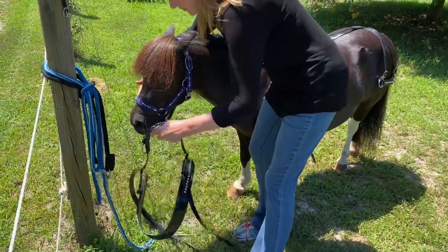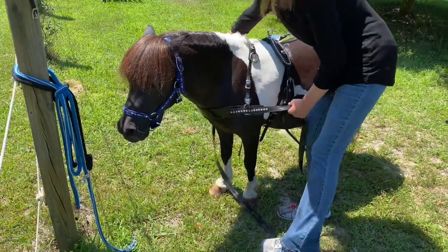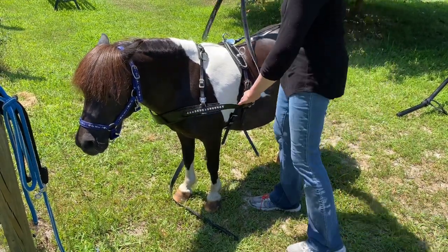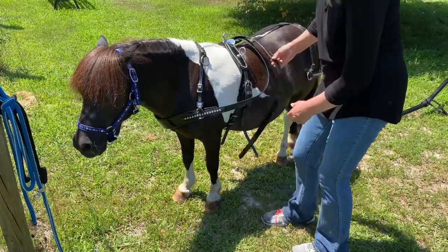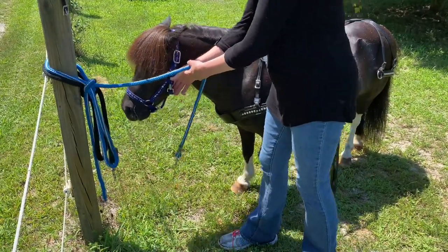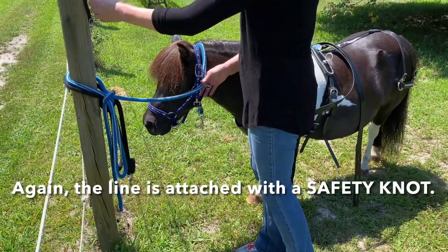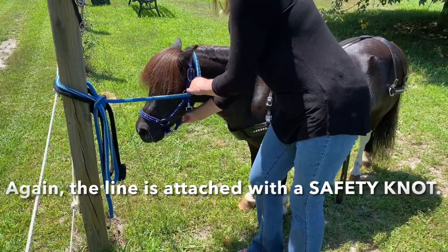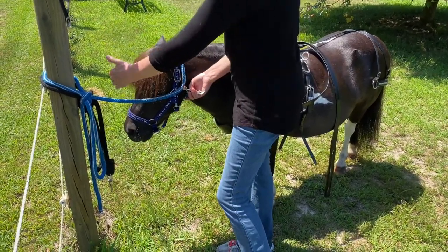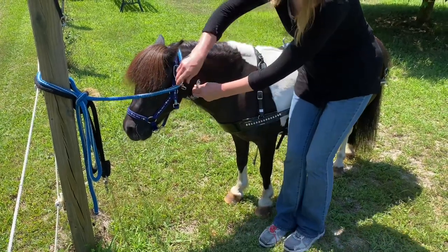I'm going to attach this and gently put it up over his head. These are called the traces or the tugs — they are the straps that are going to attach to the cart. I'm going to gently lay them over his back until I get the cart pulled up. The next thing I'm going to do is put a second line on him around his head. You don't want to have your horse attached to the bit part of your harness when you have them tied. You can also do this with a header — a person standing in front of the horse to make sure the horse doesn't spook when you're harnessing them.